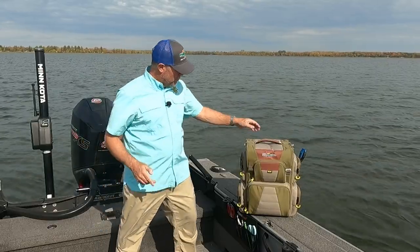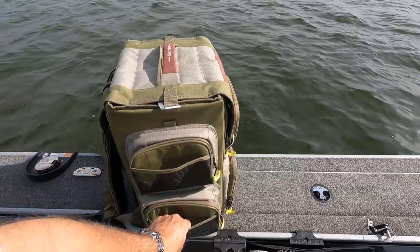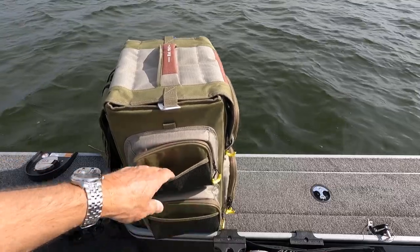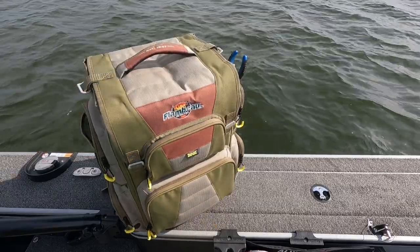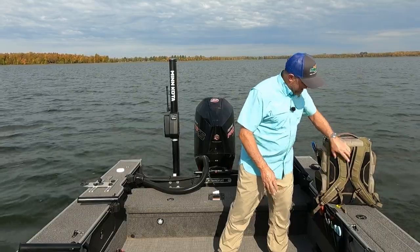It's got two external mesh pockets. You can actually put plenty of stuff in there, aside from all the other zippered pockets. You've got room to put stuff all over this backpack.